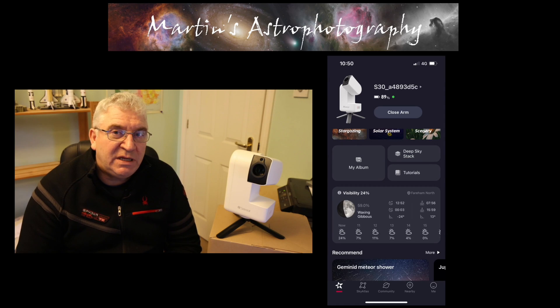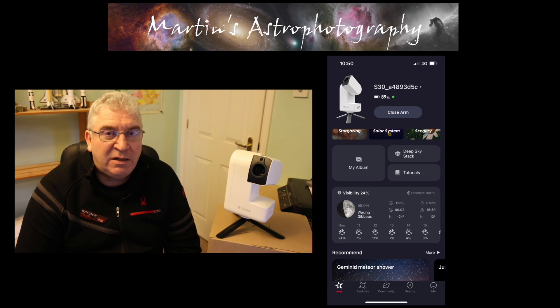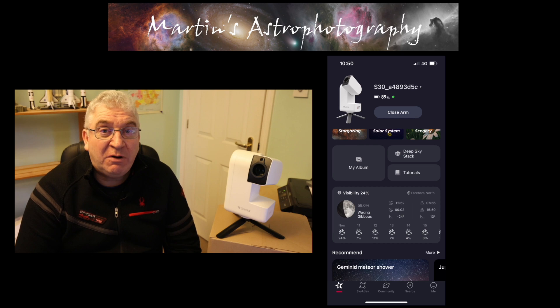I want to give a big thank you to everybody who has watched and subscribed to my channel, clicked the like button, or given me comments and feedback. I really appreciate all of you, especially those who say nice things — it's always nice to receive encouragement. If you haven't already subscribed, please do so — it doesn't cost anything, and you can click the bell icon to be notified when I create new videos.